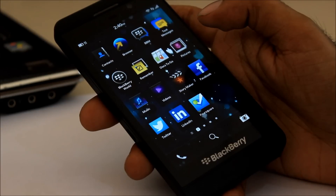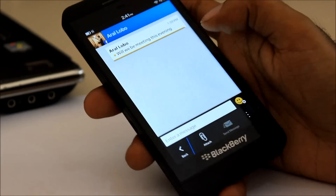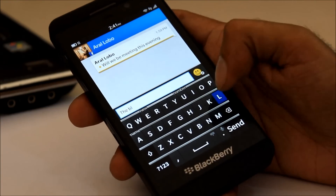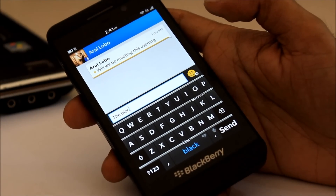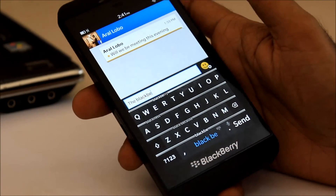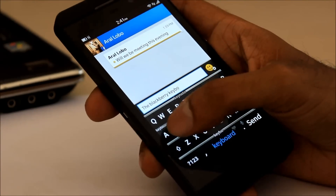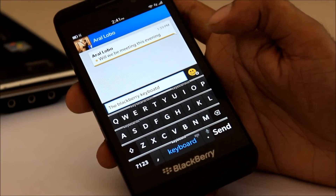The BlackBerry keyboard is a completely new experience — in fact, it's very magical. In the messaging app, as you start typing, it starts suggesting words above the letter it thinks you're going to press next. Once you find the word you want, you just swipe the word upward and it enters the word. Predictive text also appears in the space bar underneath.